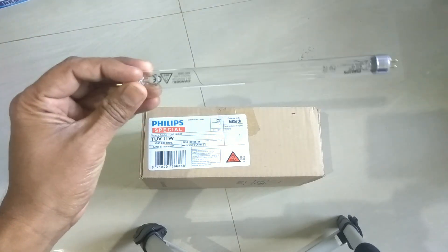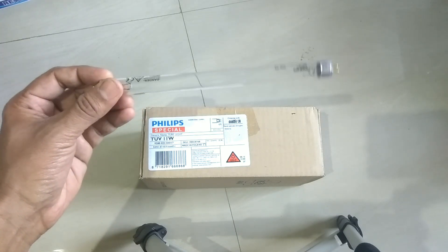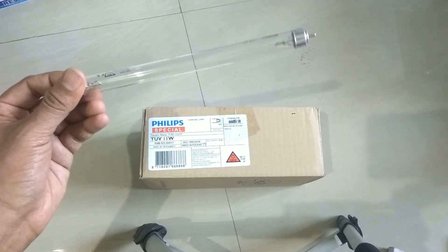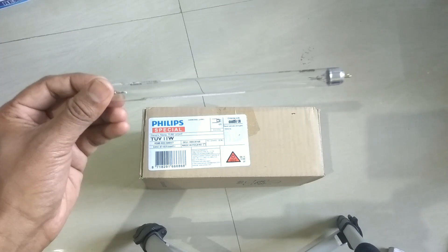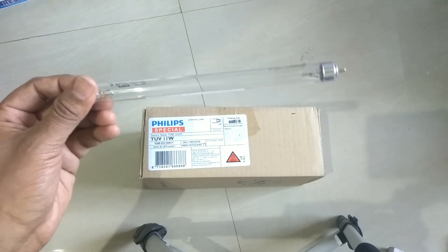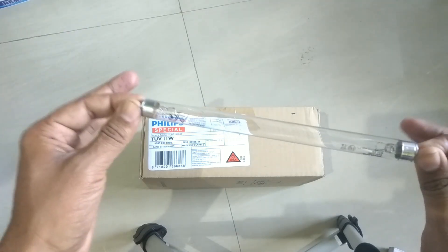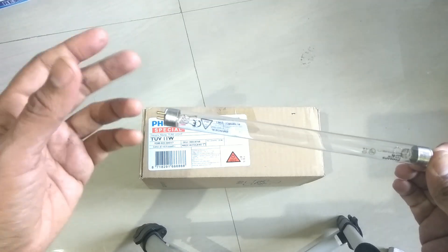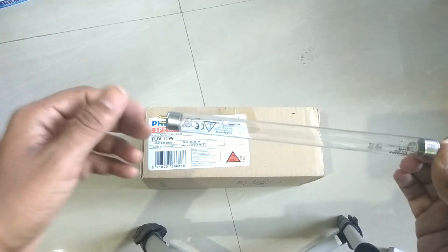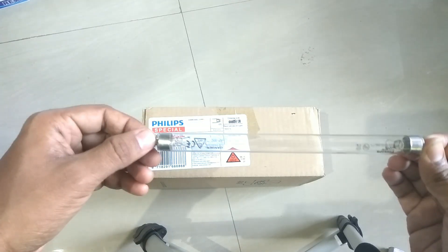This UV lamp looks just like a normal tube light, but it is capable of generating wavelengths between 200 to 280 nm. When this ultraviolet lamp generates such a short wavelength, it destroys the nucleic acid of the bacteria — meaning it disturbs their DNA — and leaves them unable to perform any vital cellular functions.